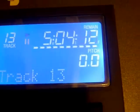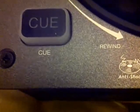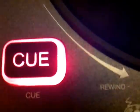Play and Pause — self-explanatory. You hit it and you're away. Cue allows you to cue up to a point in the track manually — usually flashes but I'm not using it at the moment.